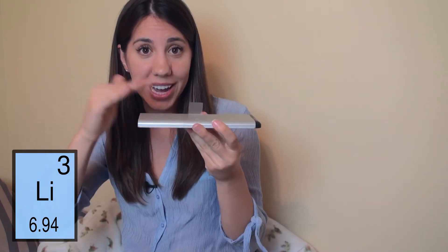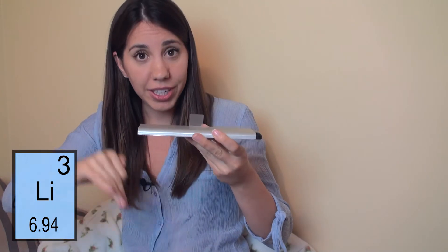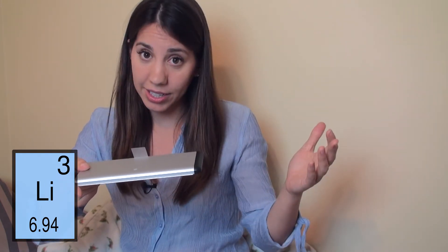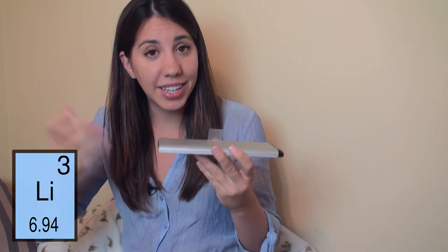Within a battery is a cathode and an anode, or they're called electrodes, and an electrolyte that flows between the two. The electrolyte carries an electric current, and this electrical current sets off a chemical reaction in the electrodes — the cathode and the anode — and that powers whatever device is connected.